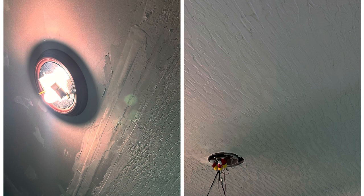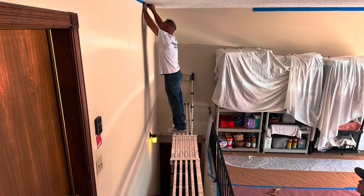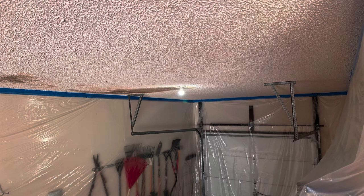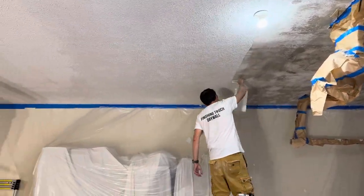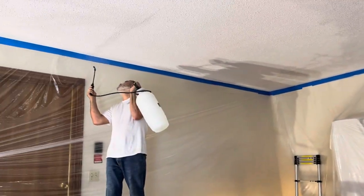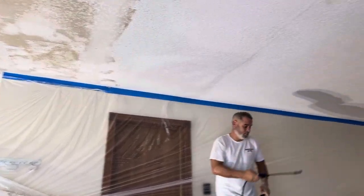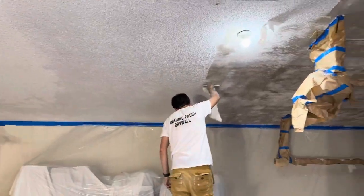Here you can see a bit into our process for doing a popcorn scrape. This is on a garage with 10-foot ceilings. You can see that we protect the customer's home and a little bit of how we do that. This doesn't show all of the steps and processes but you get an idea — it's a big job, it's messy, and we're the ones to go in there and do it right. I didn't get an after photo on this one because the mud was wet and it doesn't pop in the camera as well as it does when it's dry, so I have to revisit this popcorn scrape another time.